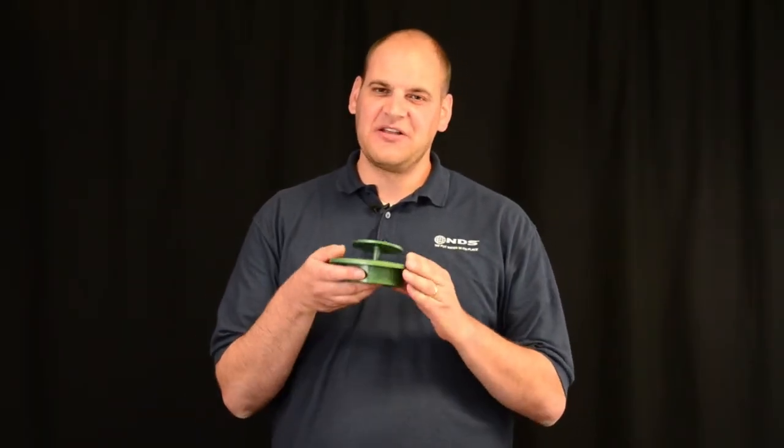Hey, I'm Dr. Drainage here to talk about the pop-up emitter. What you do is install this at the end of your drain line to drain that excess water. The top pops up to drain that excess water and then closes to prevent debris and rodents from getting in and clogging that line.